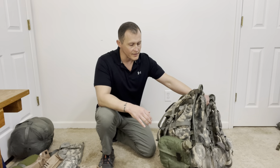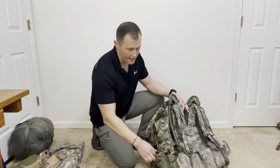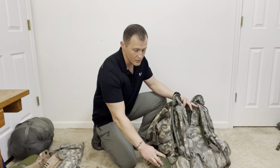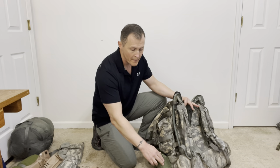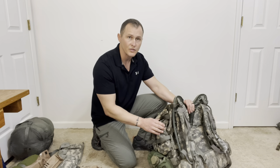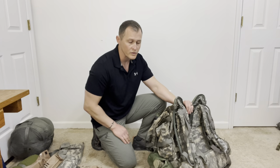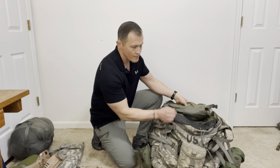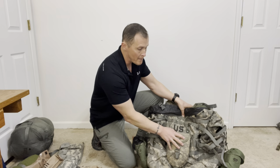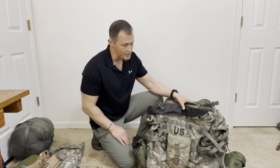A couple other points: any attachments to the rucksack, like canteens, use Alice clips that tend to give way without a lot of pressure. Use 550 cord to attach those to the rucksack, as well as the sustainment pouches, making sure nothing comes loose when worn. On the back, the entrenching tool or e-tool is connected in the middle of the rucksack.